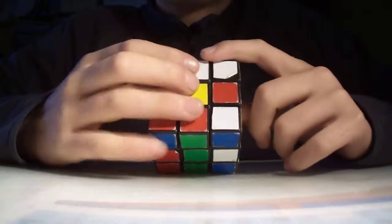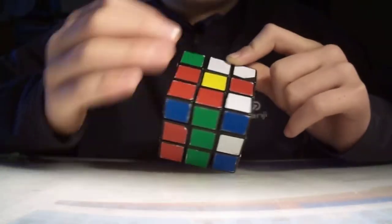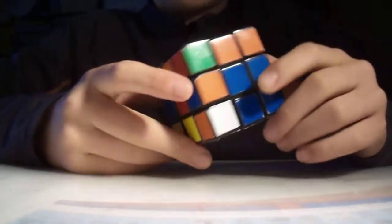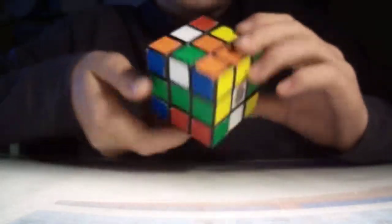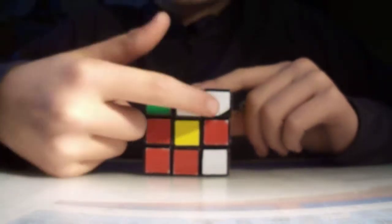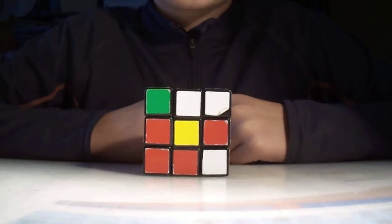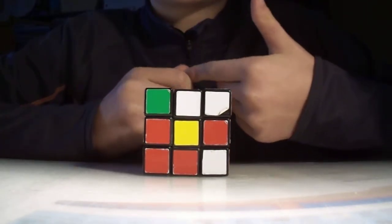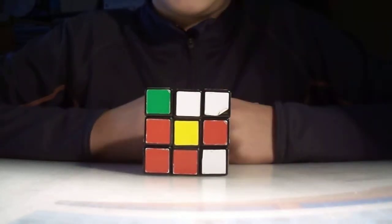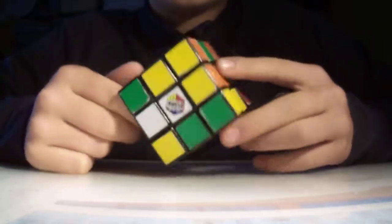This cube is extremely logical, so no matter whatever you do, it's always going to have to do something with logic. I'm looking around trying to find it. Okay, I found it — this side has three white pieces on it, which is a good start because we only have six more pieces to place. First of all, we need to look around and find other pieces.